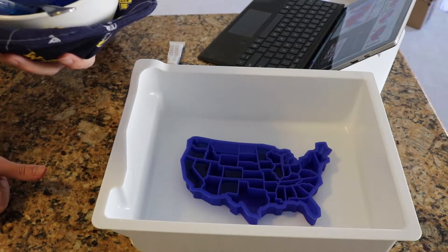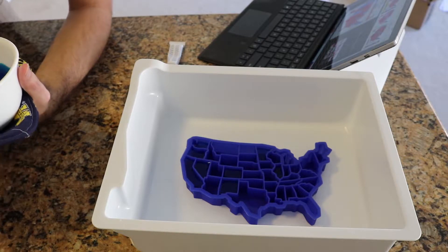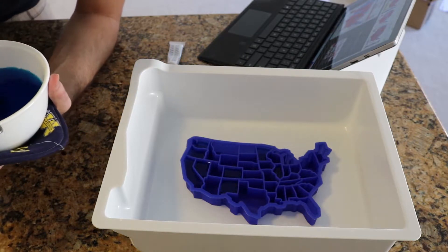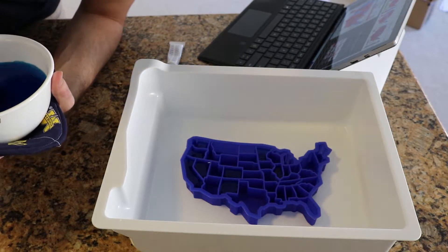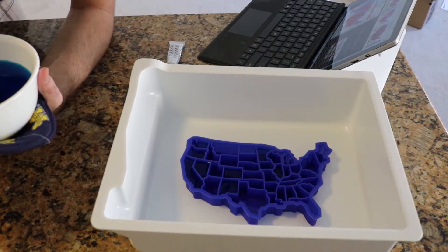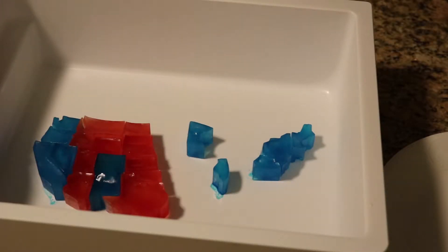I'm gonna have to make some executive decisions. Like West Virginia was a red state and regular Virginia was a blue state, so I'm making an executive decision to just make the whole thing blue. And similarly, Pennsylvania is combined with New York and some other states, so I'm just gonna combine them all and make them blue as well. I finished up my blue batch and went on to the first set of the red ones. I think by doing them in small manageable batches I'll be able to get them all out without them melting, which is the problem I had before.